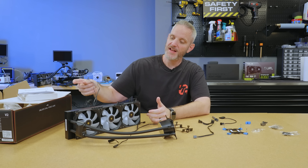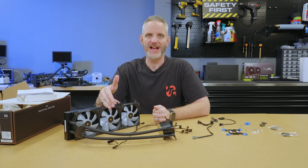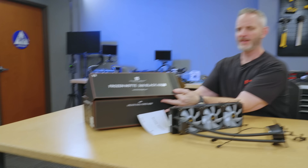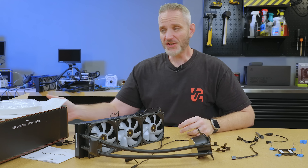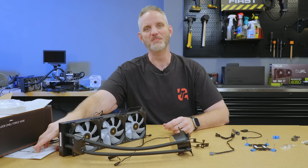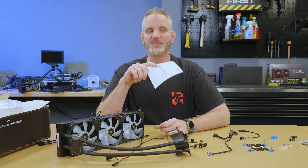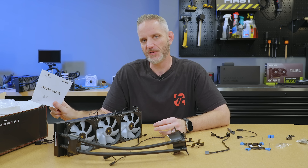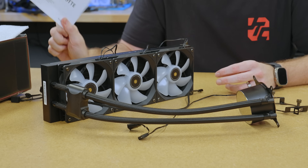Okay, so I have a confession to make. This is the Thermalright Frozen Nate 360. I didn't make the name. Phil's looking at me like, what the hell? Look, right there — Frozen Nate 360 Black ARGB. The confession is I bought this in July of 2024 and it has been on the shelf for more than a year wrapped in plastic. Now it's kind of better that I waited, because I paid $65 for it in July of 2024 and today it's $55.